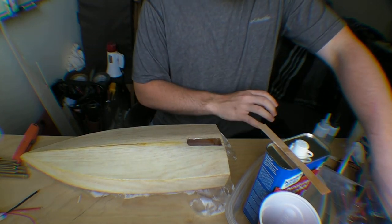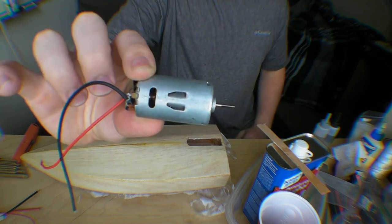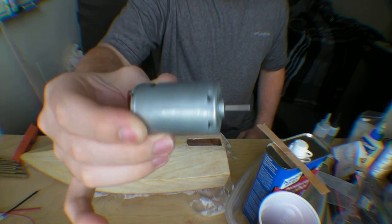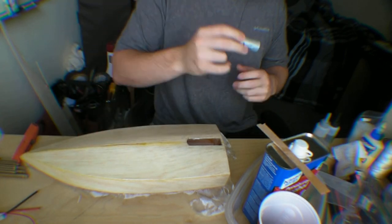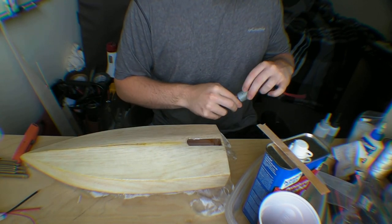It originally came with this motor. This is just a little generic 7-volt motor, and it didn't really have too much torque, didn't really have too much power.